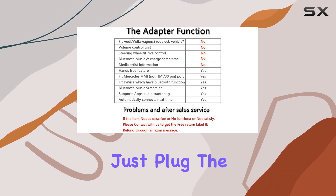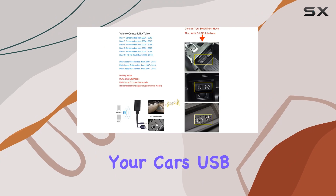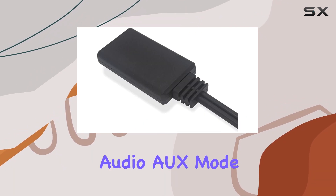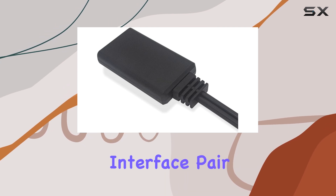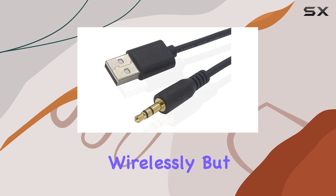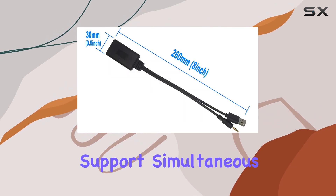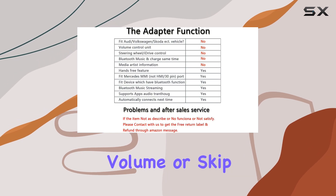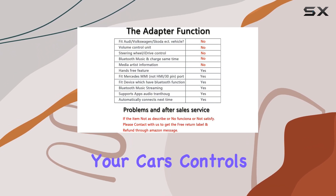It's a breeze. Just plug the adapter into your car's USB and AUX 3.5mm sockets, select Audio AUX mode on your car's interface, pair your device, and you're ready to stream your favorite tunes wirelessly. But remember, this adapter doesn't support simultaneous charging and music streaming, and you won't be able to control volume or skip tracks using your car's controls.